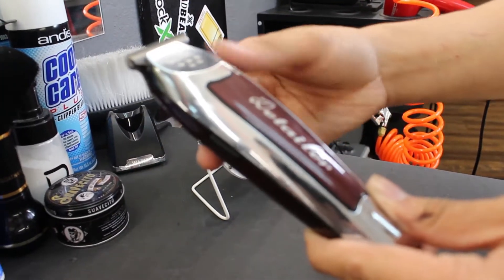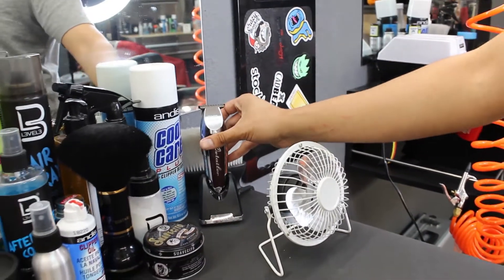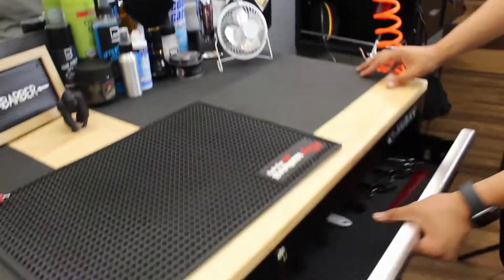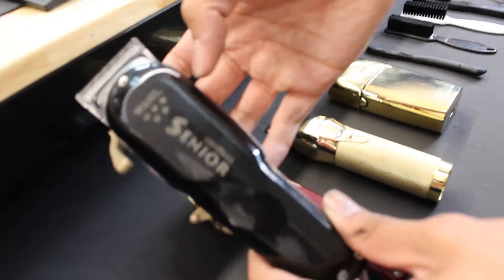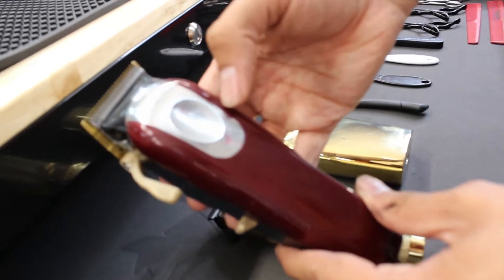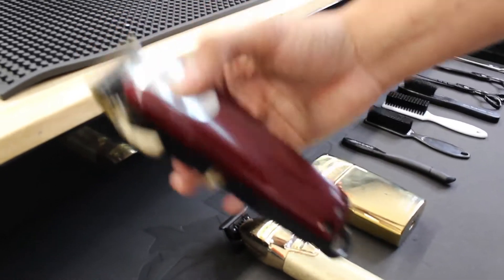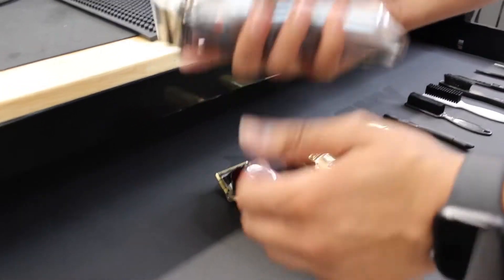This is one of my clippers — this is the Wahl Detailer. I use it for designs, for lineups, and basically when it's thick hair because it helps me a lot. Right here I have the rest of my tools, my guards, and then I have the Wahl Seniors — they're all zero-gapped. I have the Magic Clip; this is my first clipper, my all-around clipper. I use this one on thick hair too because it has more power.